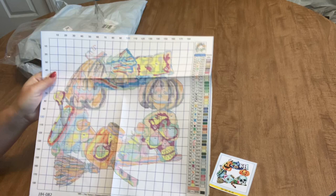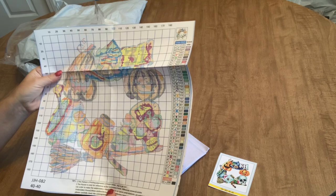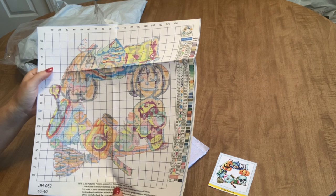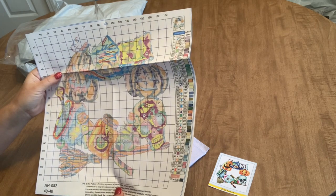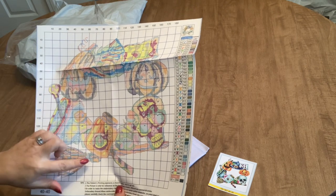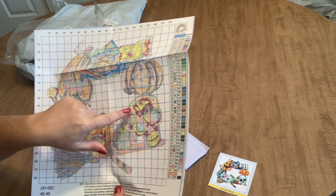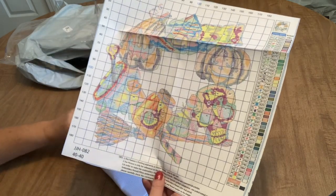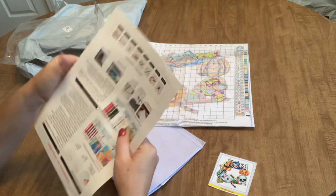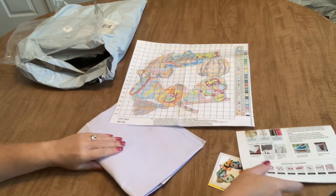It's going to be fun, but it is going to be a lot of color changes. This thing has 45 colors — that is a lot of colors. It is a 40 by 40 centimeter kit, so it's kind of a perfect size, not too big but not too small. There is some back stitching in this — not an obnoxious amount, but you do have some back stitching around some of the objects.